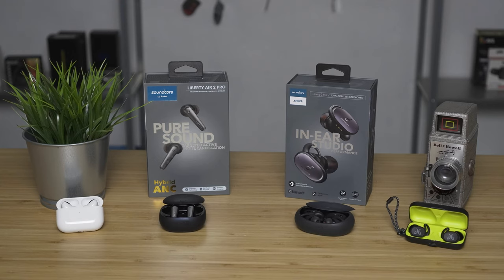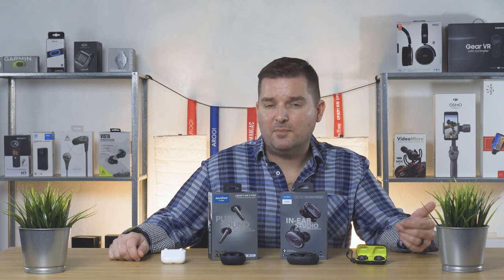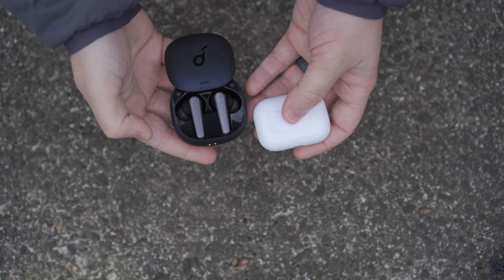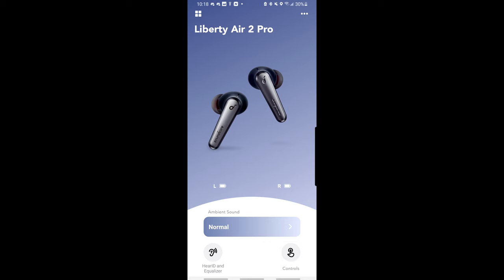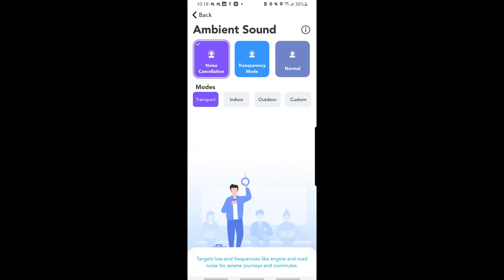These prices may have gone down, so if you want to see updated prices as well as help support the channel, you can click the links in the description below. You're probably thinking, yeah, but these features are nowhere near as good as they are on the AirPods Pro. In my tests I did find that the AirPods Pro had slightly better active noise cancellation, but not by a lot and certainly not by enough to justify double the price. The Air 2 Pro also have the ability to adjust the noise cancellation in the app so you can suit it to your needs.